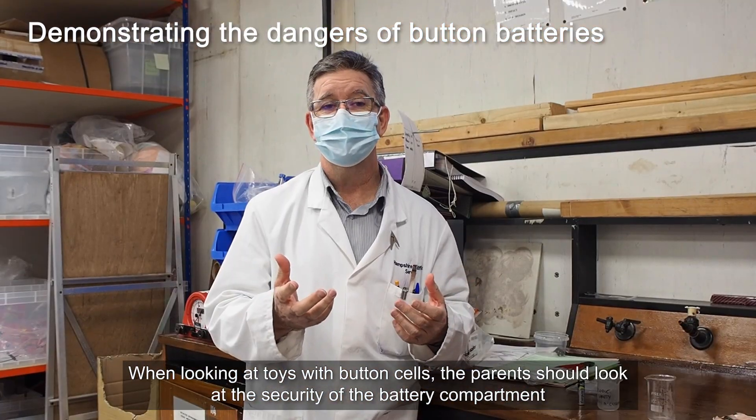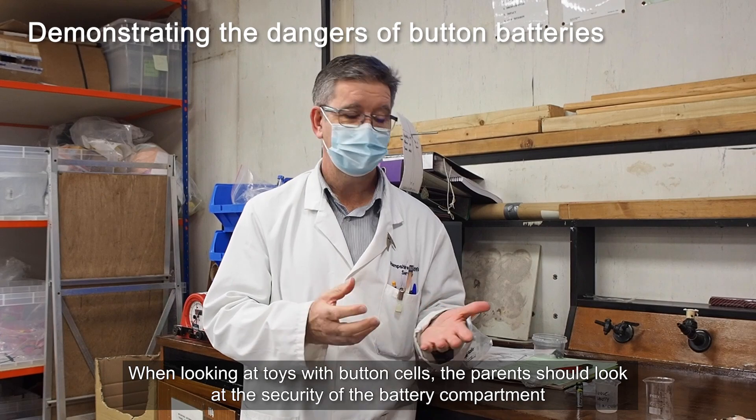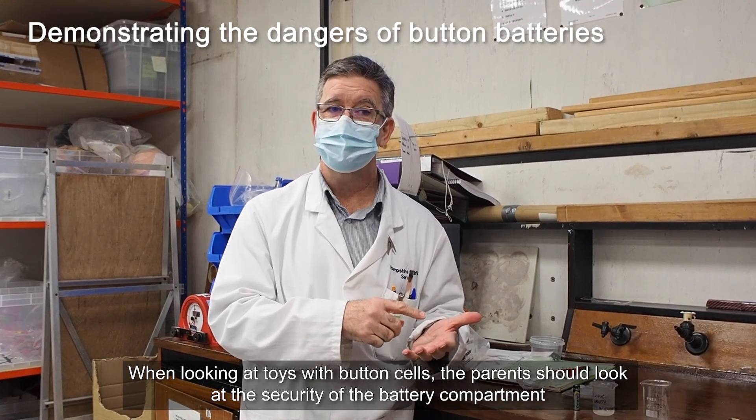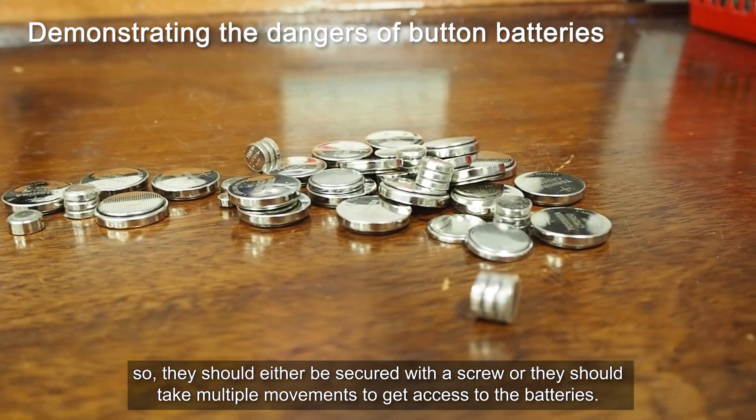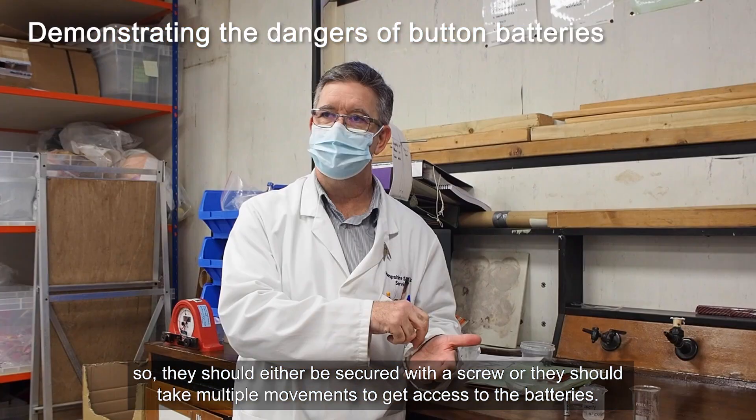When looking at toys with button cells, the parent should look at the security of the battery compartment. They should either be secured with a screw, or they should take multiple movements to be able to get access to the batteries.